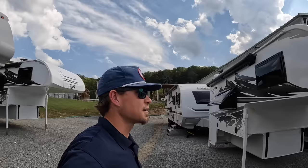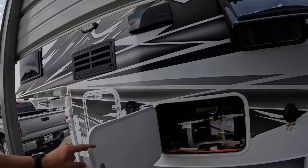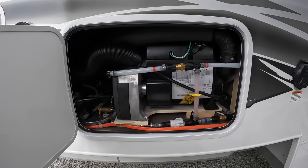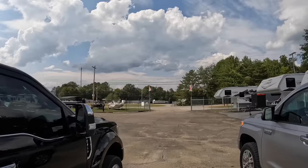Alright everybody, we've made it to the outside camper tour. I want to correct myself on one thing — when I was talking about the Truma AquaGo inside, this one actually does not have that. This one has the Truma Combi system, which means it also doesn't have the Truma Vario heat furnace separately. The Truma Combi is your water heater and your furnace all in one — takes up less space, more efficient, and supposed to provide an endless stream of hot water. It's all controlled on the Truma panel inside the camper. It's a proven product — actually the same system I have in my own camper.